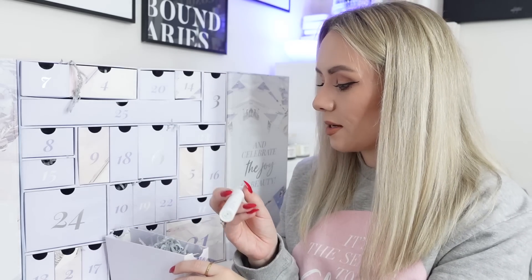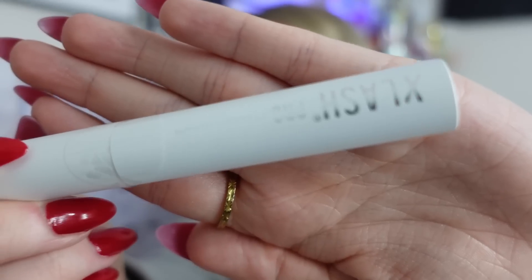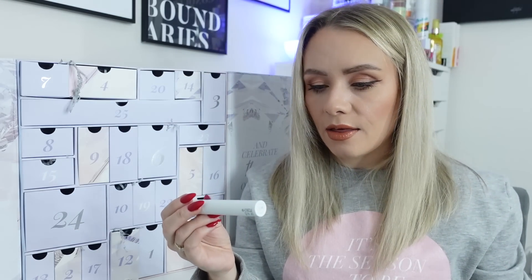Day twelve is the Xlash Pro Eyelash Serum, 6ml, full size worth £65 - which is incredible value to find in an advent calendar. It uses a clinically proven combination of biotin, peptide, green tea, and hyaluronic acid for longer, fuller-looking lashes in just 28 days. It's 100% vegan, dermatologically tested, and oil and hormone free. I've used Xlash before and loved it - I'm going to commit to using this one consistently this time.